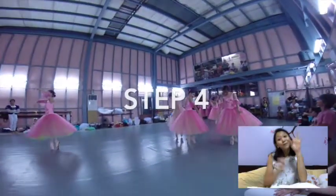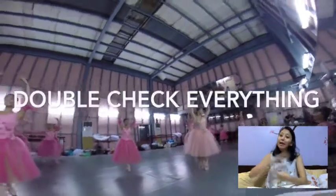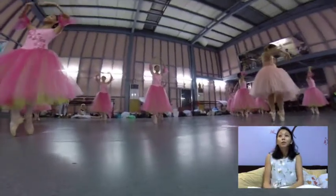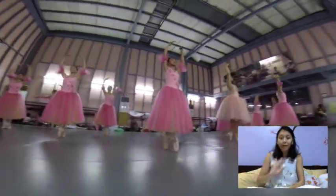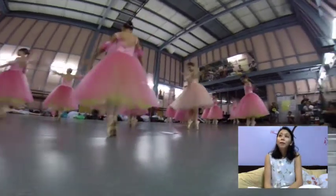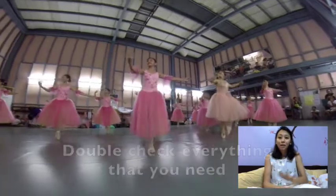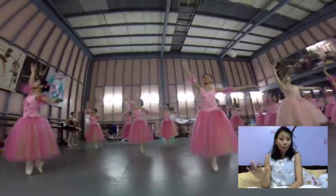Step number four is to double check everything. Double check if you have your hairpins, your makeup, and that your costumes are clean. Make sure you're able to spot clean most of your costumes — don't dry clean them, by the way. Double check all the things that you need for the day of the recital. It's really important.